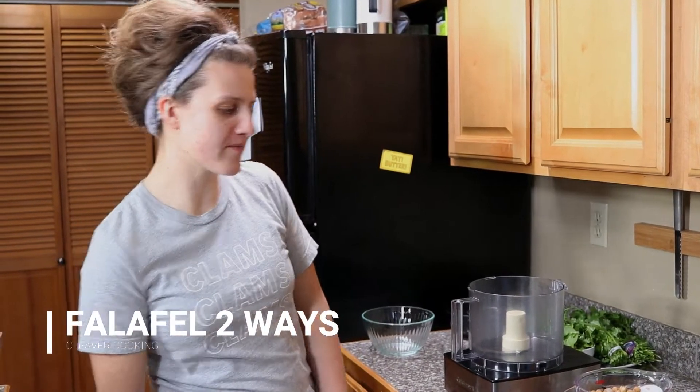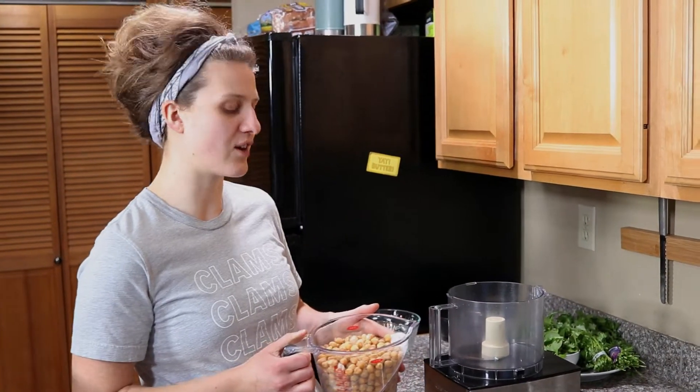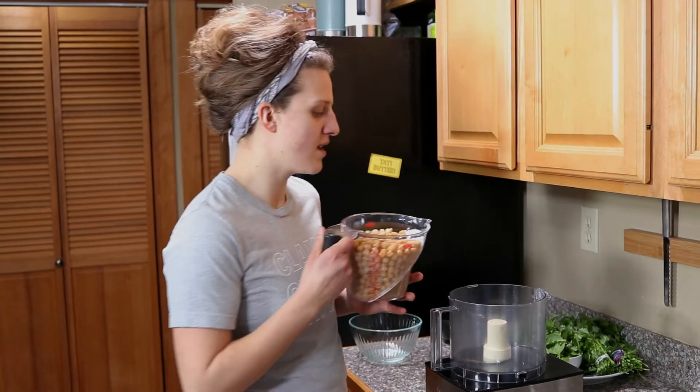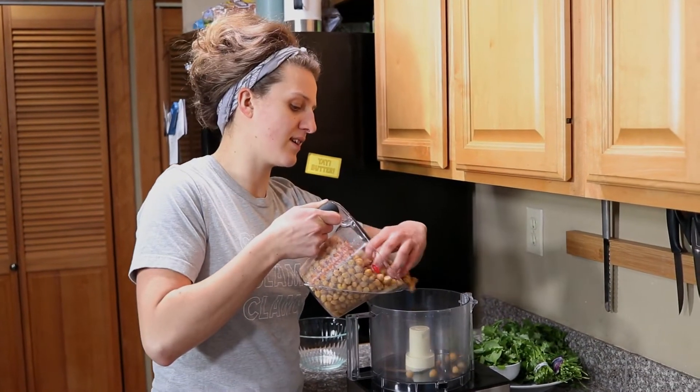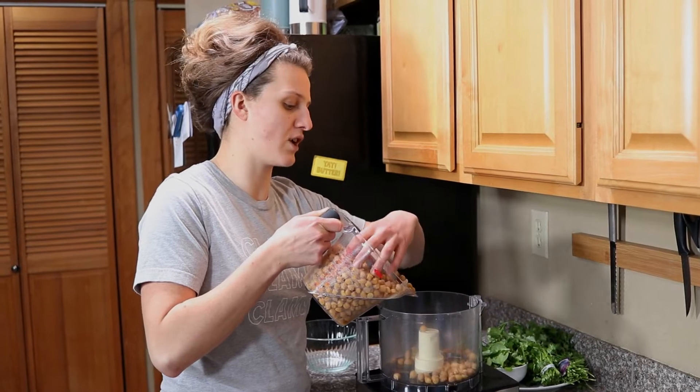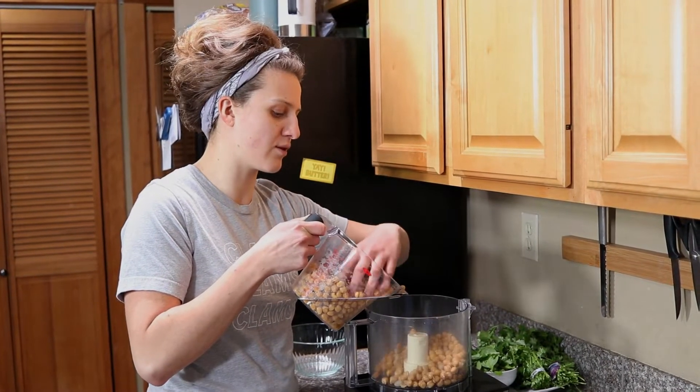Hello. Today we're making falafel. I've got about 4 cups of previously dried chickpeas. Unfortunately you cannot use canned — I tried, it did not go over very well. But I do have a few hacks to get these to the right consistency if you don't have the 8 to 12 hours needed to soak them.